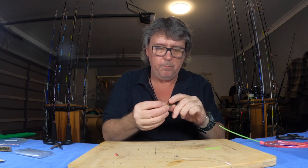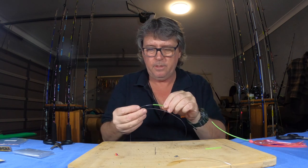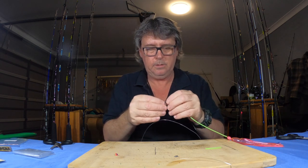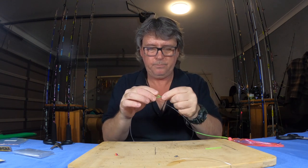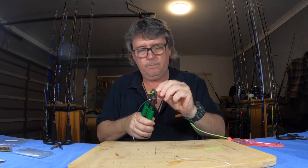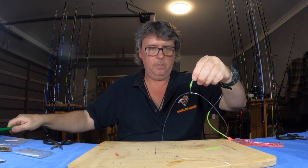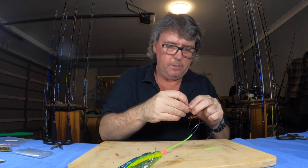These rigs aren't that hard to make as you can see. They take a little bit of time, but if you do what I've done here — pre-cut everything, get all your crimps out and put them in a pile — you can whack these rigs together fairly quickly. I'm taking my time because this is for the video. Second one done. Nice — nearly done a deep drop rig.